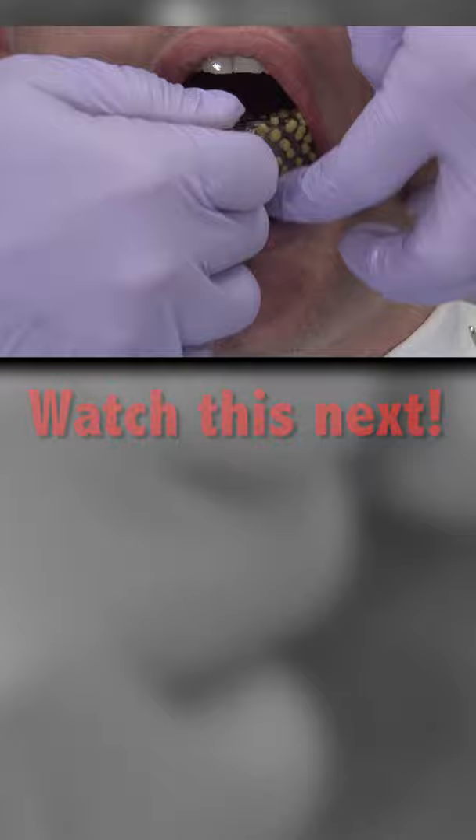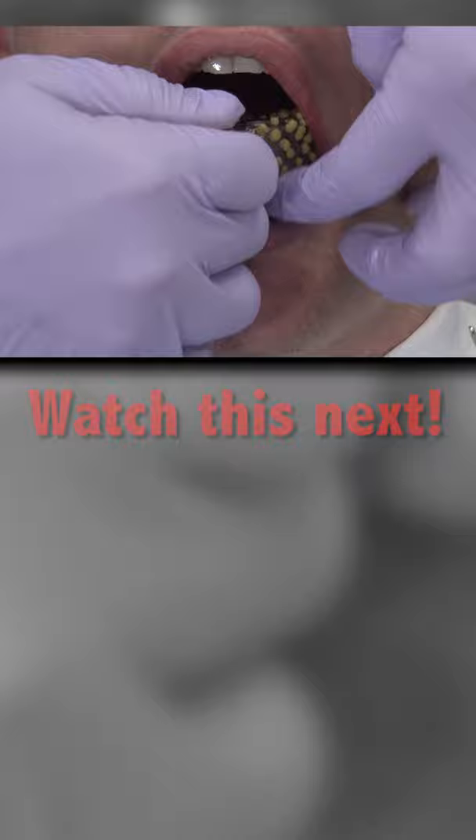Fit the tray back into the mouth and seat into place. At this stage, hold the tray in place with finger pressure and never by asking the patient to bite on cotton rolls or anything else.